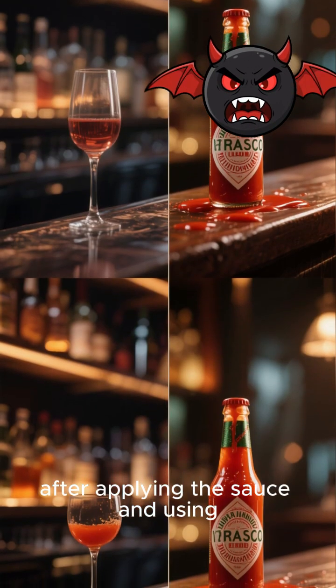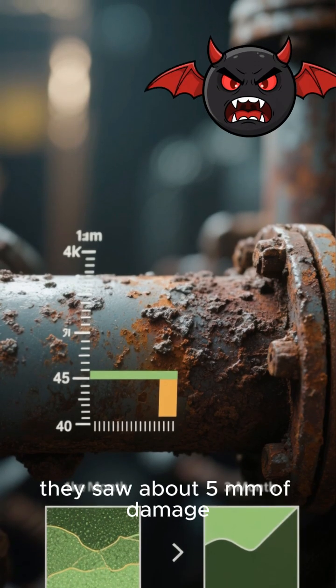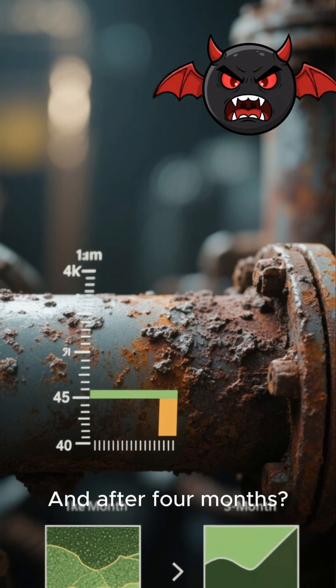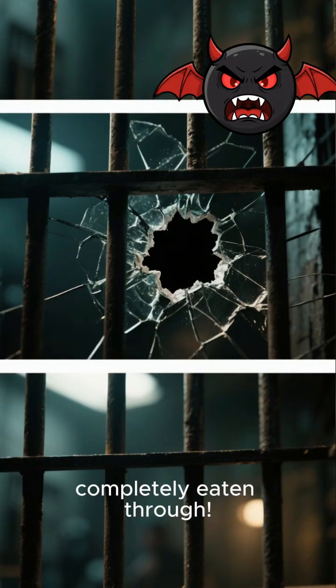But get this — after applying the sauce and using electricity, visible corrosion started happening. After just one month, they saw about five millimeters of damage, and after four months, a whopping three centimeters of corrosion, with part of a bar completely eaten through.